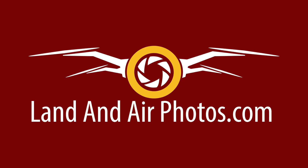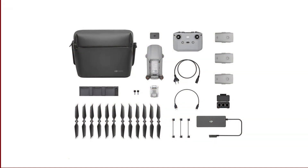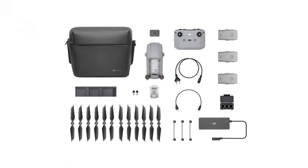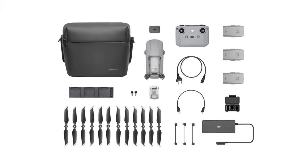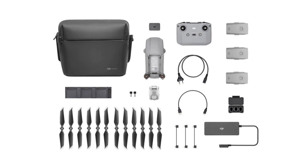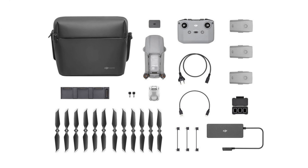So let's talk price. The Air 2 retails for $799 in the US. The Fly More Combo comes with 3 batteries, extra props, a full set of neutral density filters, a charging hub and a carry bag, and it costs $988. Air 2 batteries cost $115 each, so the Fly More Combo is like buying two batteries on sale and getting all the other extras for free — it looks to be a really good deal.